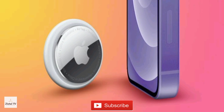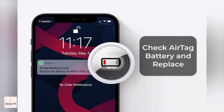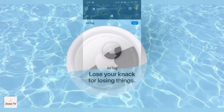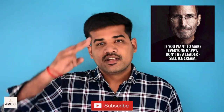AirTag is designed to keep going for more than a year on a standard battery that you can easily replace, and your iPhone lets you know when it is time to change it. AirTag is water resistant to a maximum depth of one meter for up to 30 minutes. Apple AirTag is available on apple.com and many other e-commerce platforms, and the price is very affordable — it starts from 3,190. Please subscribe and click the bell icon to get upcoming videos. Thank you guys, see you next week with another tech information.